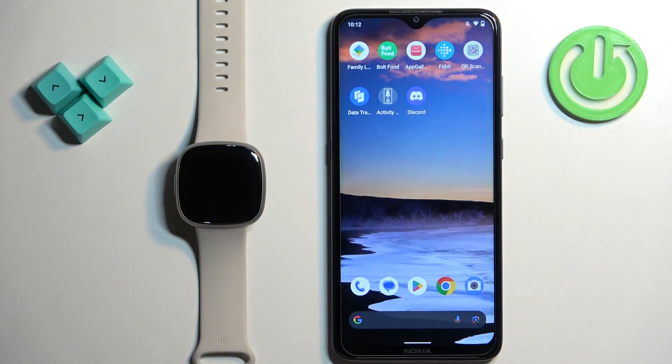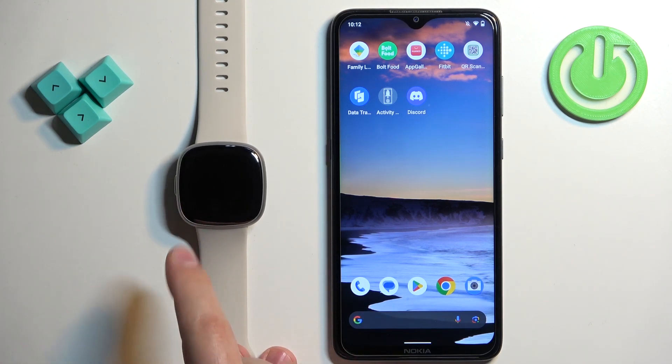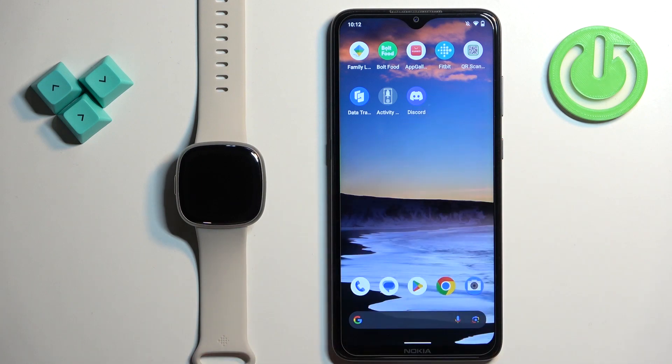Before we start, if you want to enable the Alexa Voice Assistant on this watch, your watch needs to be paired with a phone via the Fitbit application. Once the devices are paired together, we can continue.